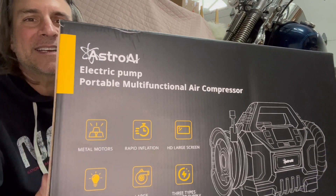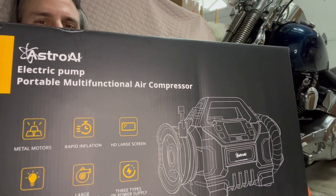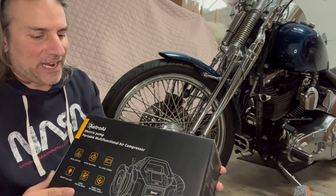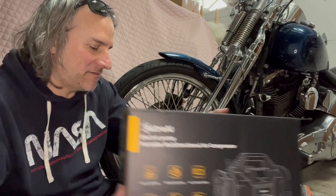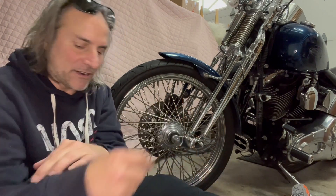I just got this Astro AI portable multifunctional air compressor. I got this because I go on rides with my friends, and when I check my tire pressure sometimes before I head out, it's a little low and I don't like going to the gas station — it's not convenient, it's not fun, it just slows the day down. So I got this air compressor.